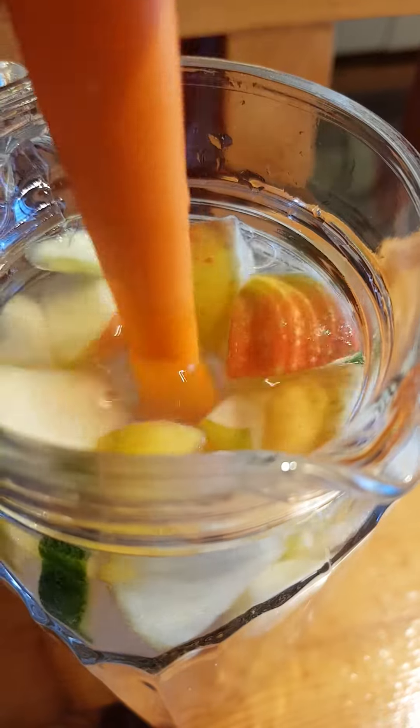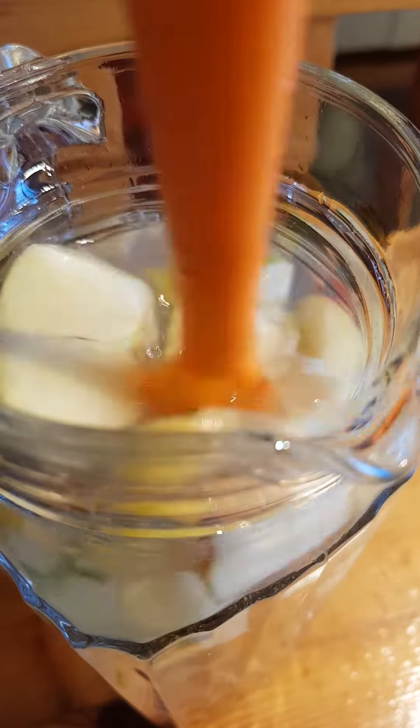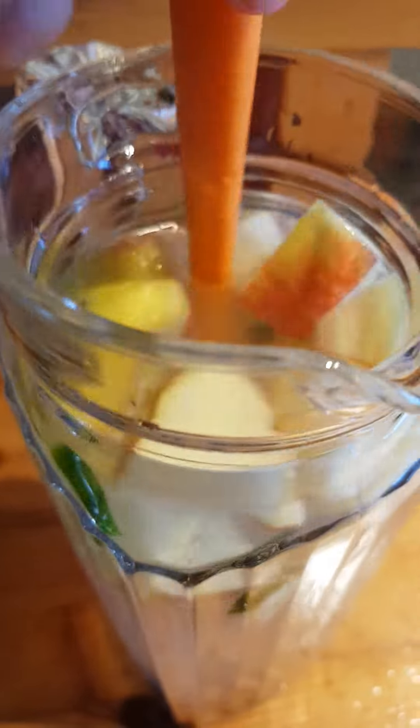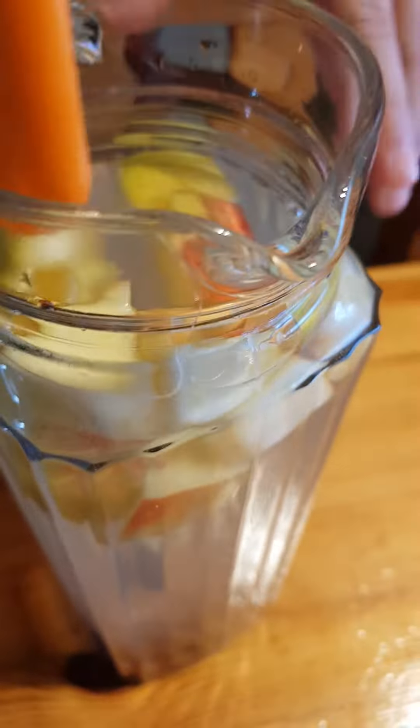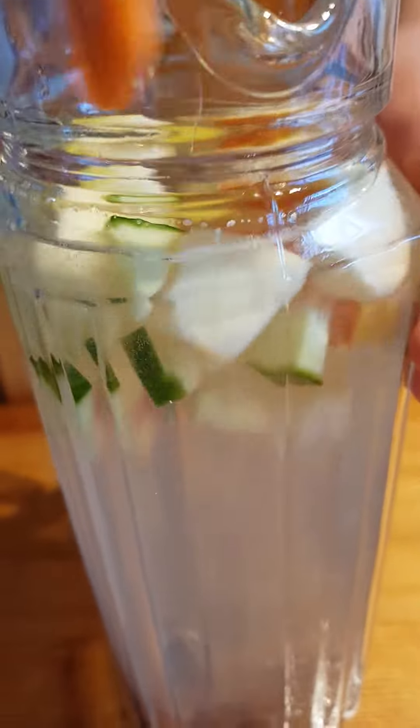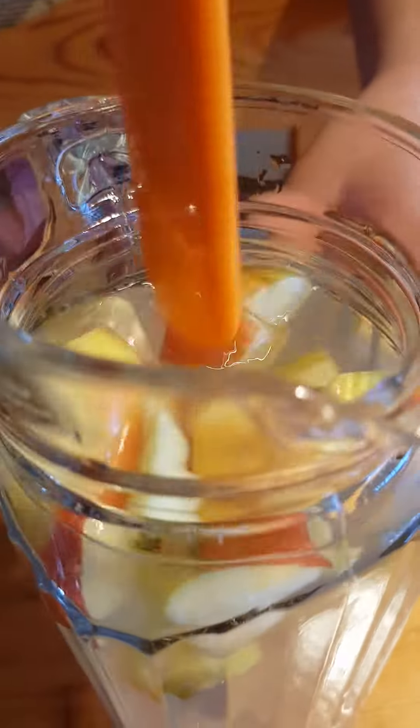If you don't like it, you'll get a different color on the water — a different color. Okay, can we taste? You will need a person to taste — yes.